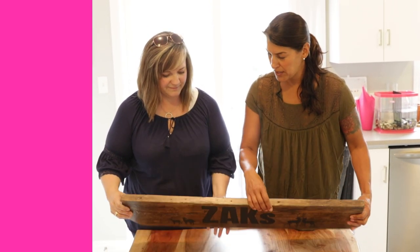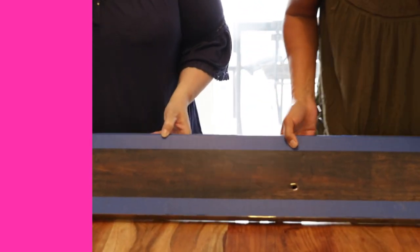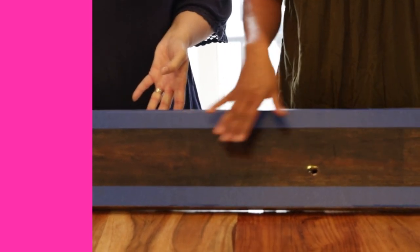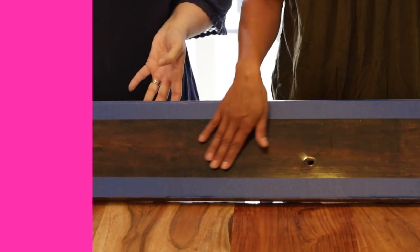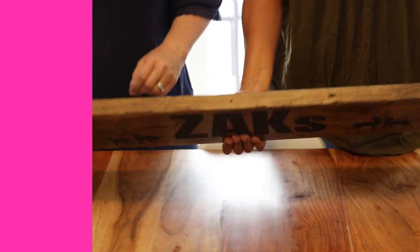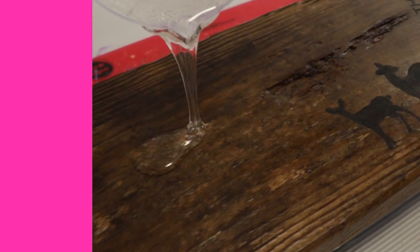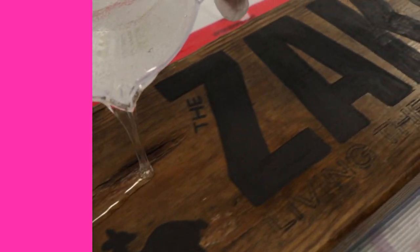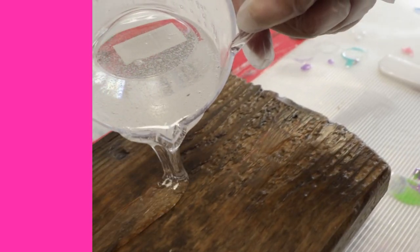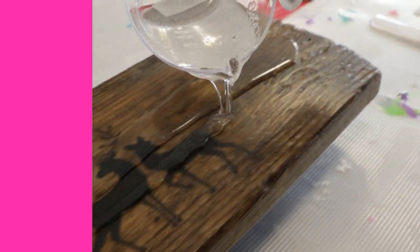When we resined this, we resined the back first — and here's why. You want to resin the back to keep it weather resistant, but it doesn't really matter what the back looks like. So we resin the back first, and then when we resin the front, that's our final coat. I've made the mistake before of resining the front first, then flipping it over to do the back and scratching or indenting it. This way, the back is taken care of first, then we resin the front and it's done.